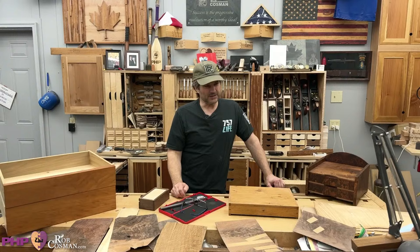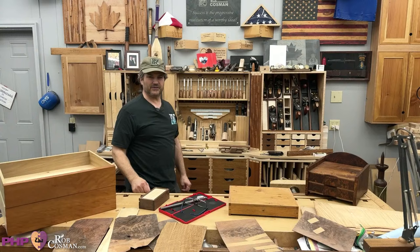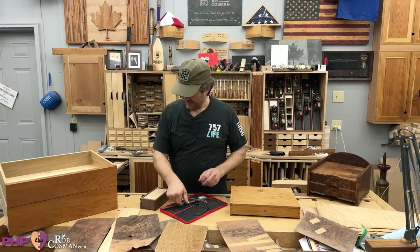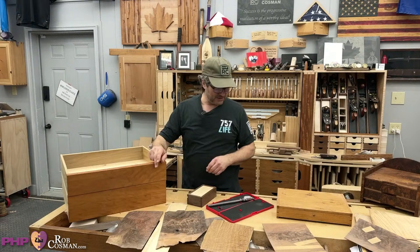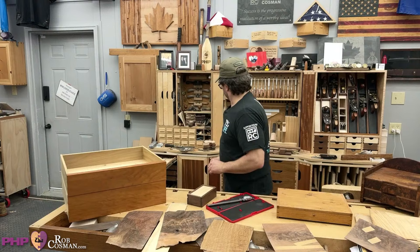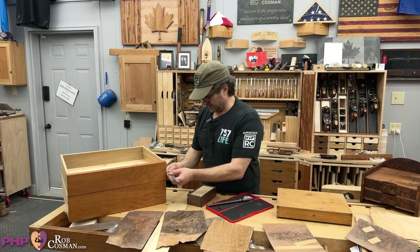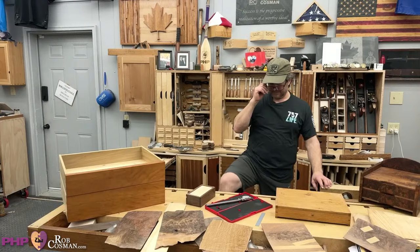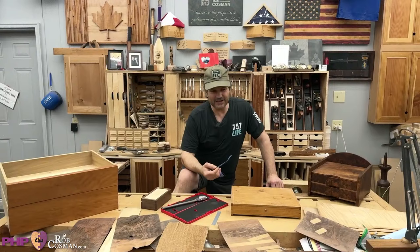I cut this veneer out of one piece and that stuff is really thick — probably 3/16ths. Chris looked it up and it seems to be an 8th of an inch or 3 millimeters where it's no longer considered veneer. So veneer is up to that 8th of an inch. Stay on the heavy side — I can't think of any reason why I would want to be any thinner.